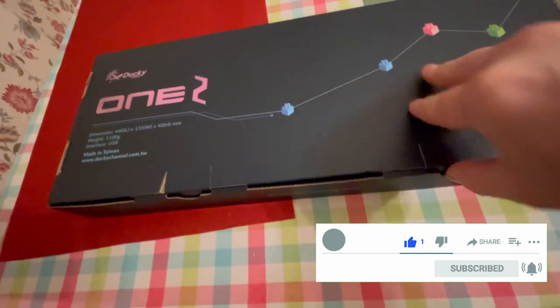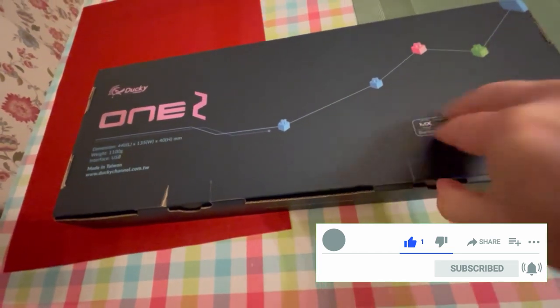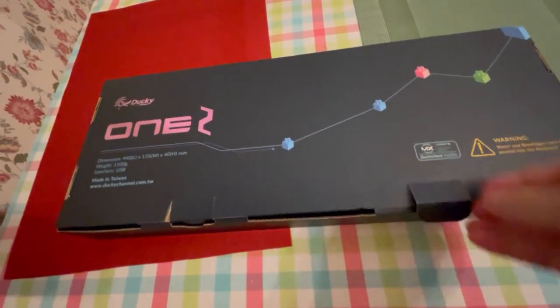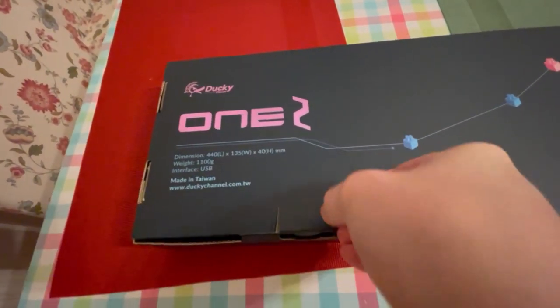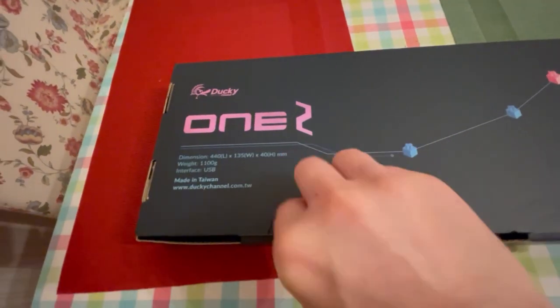The keyboard offers PBT double shot seamless keycaps and German-made Cherry MX Silent Red switches. The reason I chose Silent Red switches is that I want to test something very similar to Red MX switches but quieter.